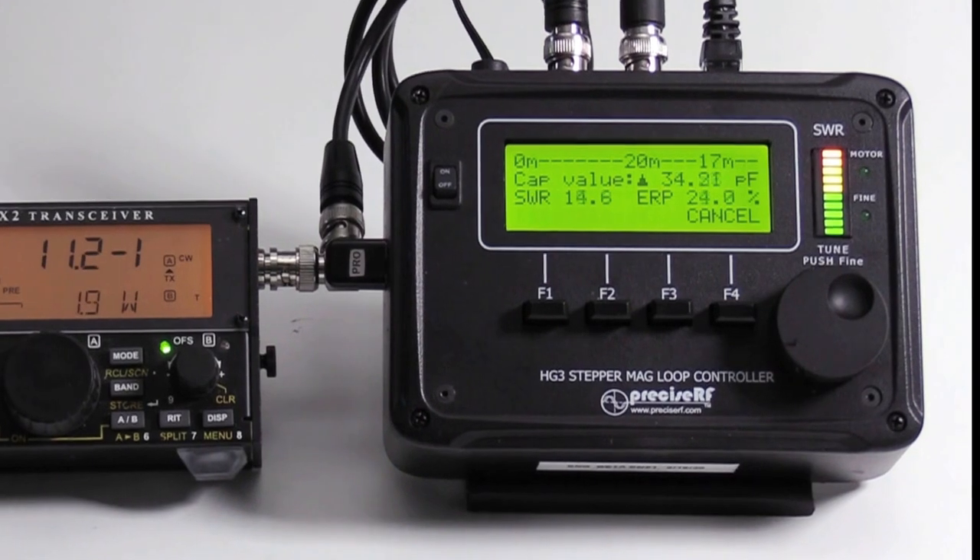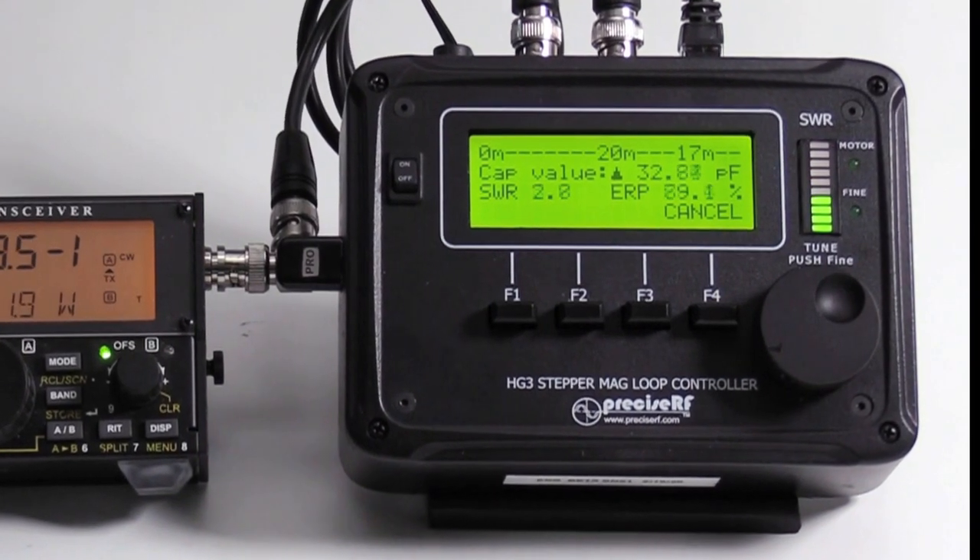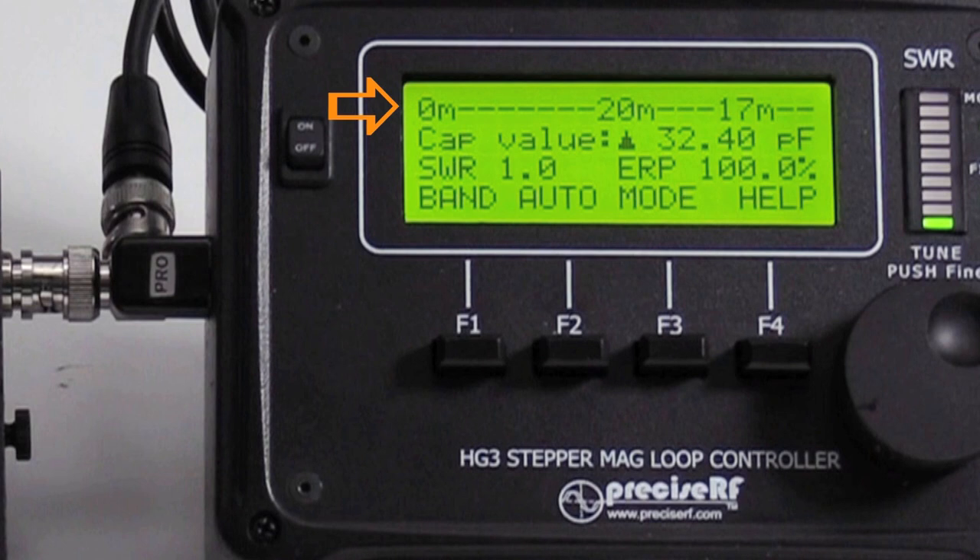The four-row LCD indicates the following: The first row displays the band information. The second row displays the triangle-shaped cursor and the CAP value in picofarads. The third row shows the auto-tuning status. The fourth row indicates four soft function keys — depending on the options installed, F1 through F4. The initial soft key choices are band F1, auto F2, mode F3, and help F4.